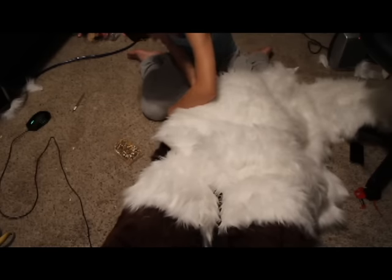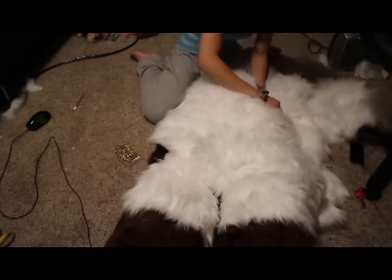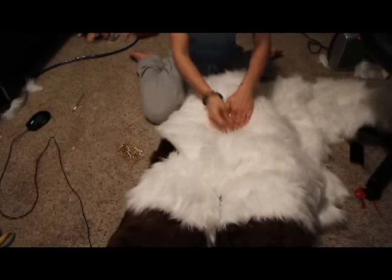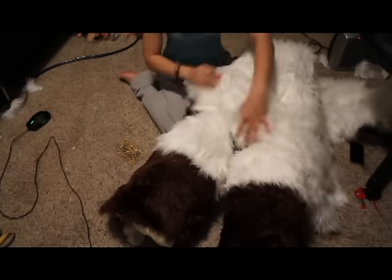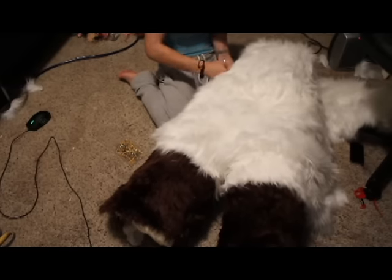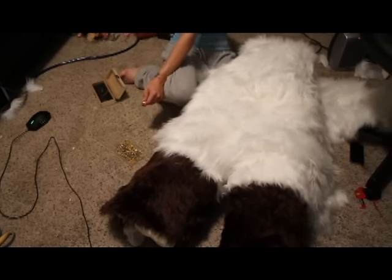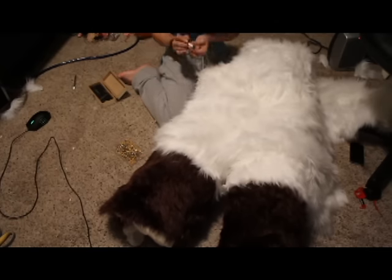Once again, pile of fur - very important - towards the bottom. Pinning it all in place. Same process, over and over and over again - it's all about repetition. I follow the seam that your hips naturally make with my fursuit, because I add a lot of extra fur at the top of the legs and at the top of the waist so that I can make sure that everything is covered and my fursuit will be seamless.